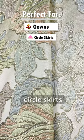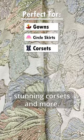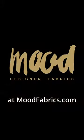Create opulent gowns, circle skirts, stunning corsets, and more. Shop these luxury brocades at moodfabrics.com.